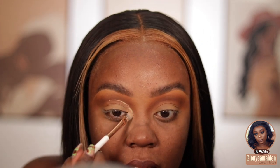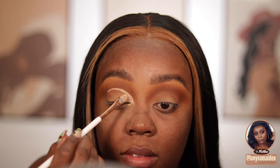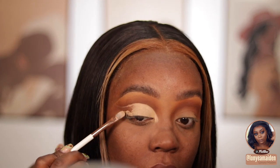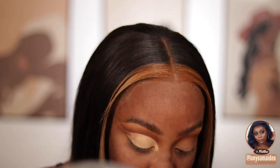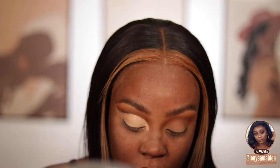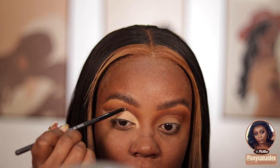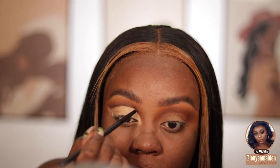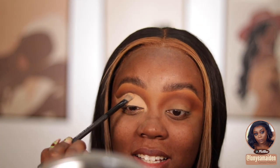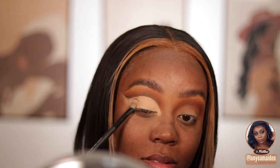I'm using a Color Pop cream shadow — a nude cream shadow — to cut the crease. In hindsight I probably shouldn't have cut the crease, but I didn't really know what look I was going for; I just knew I wanted a nude look to go with the hair. I'm winging it out for a full cut crease look. I'm using a Dose of Colors mini pencil brush with a Makeup Geek dark brown eyeshadow, and then packing a nude eyeshadow from that same palette over the cream shadow, which dries to a matte finish.